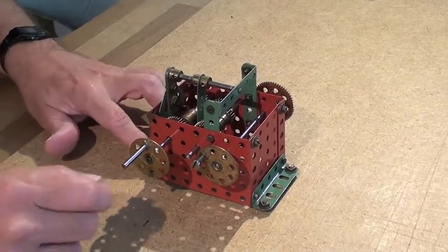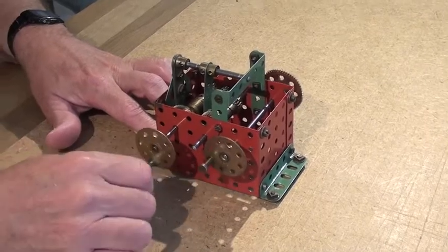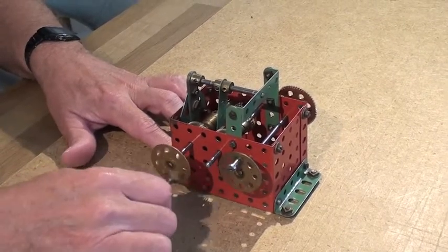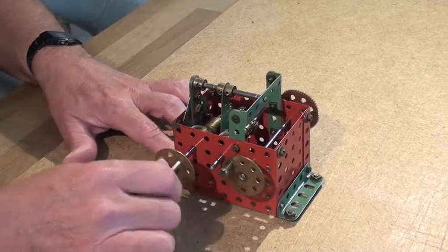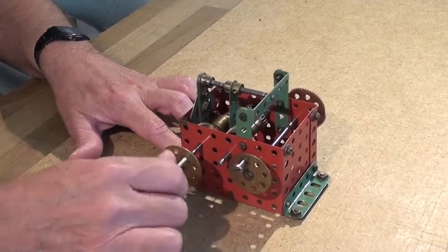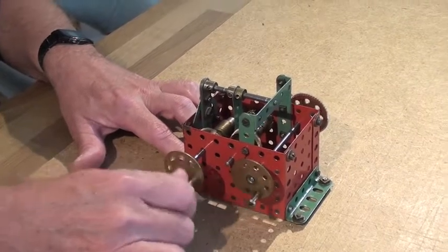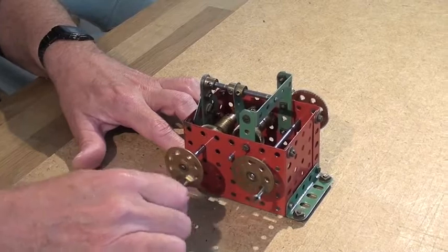If I demonstrate it, you will see that as I turn the input shaft, the output shaft is rotating in one direction, which will make the lifts go one way. As I continue to turn, eventually when the lifts get to the top of the tower, they will stop and there will be a brief pause. Then they will automatically reverse and start the return journey of coming down the tower.